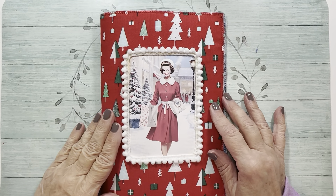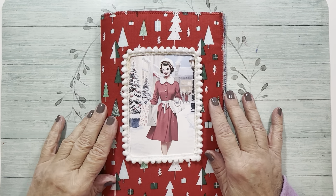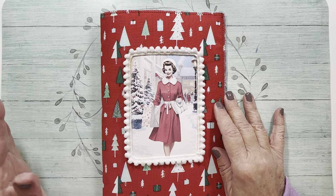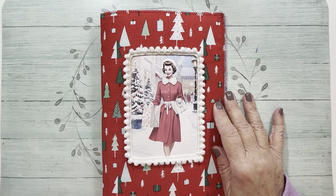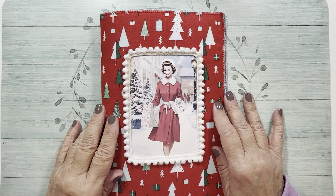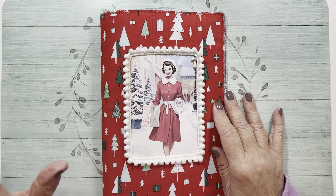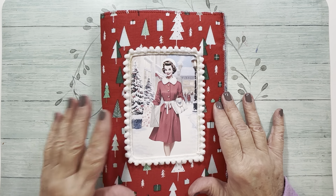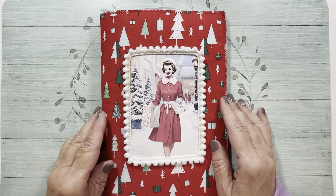Hi everyone, it's Nancy. I'm back. I recuperated from a very busy Halloween which was so much fun and now I am in the mood for Christmas. The Christmas music started on the radio already and my house — I took down all my Halloween stuff after the party, cleaned house. My house is like a blank canvas now so it's ready to get all the Christmas things.